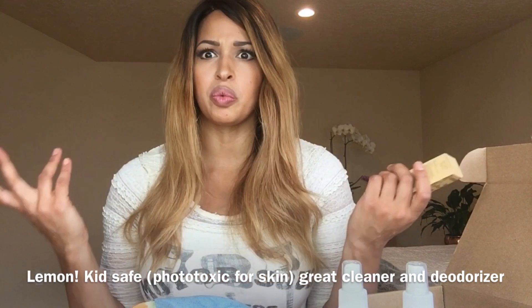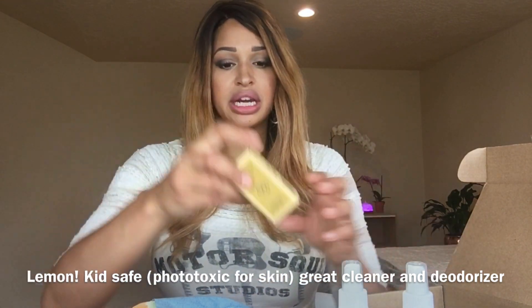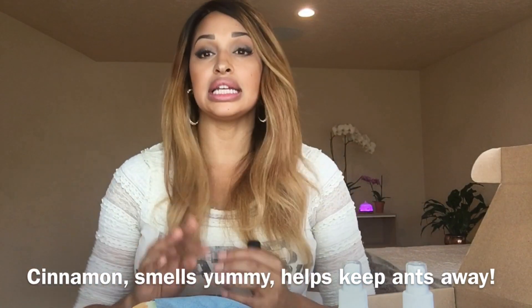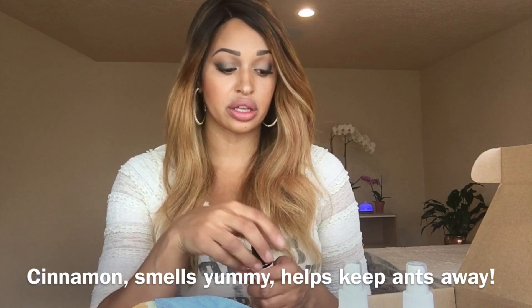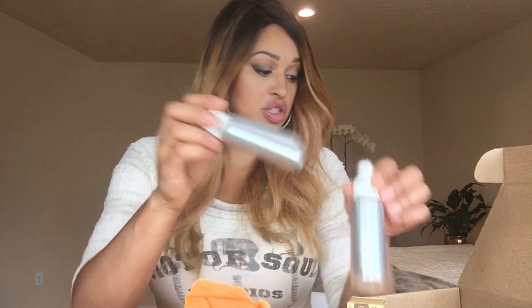We've got balsam fir, tea tree, lemon — lemon is purifying, it cleans the air, it smells wonderful, and it's always good to have lemon in a cleaner. It also makes you happy and helps with anxiety and depression. The other one is cinnamon — all of these oils are synonymous with cleaning air and killing bacteria and viruses. So you have four powerhouse oils to make your recipes with.